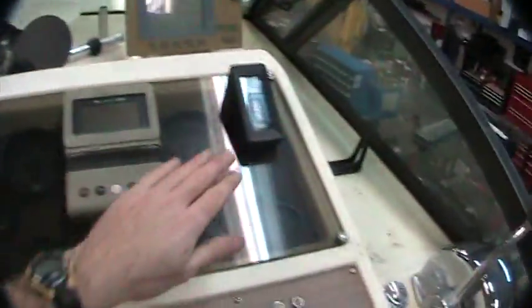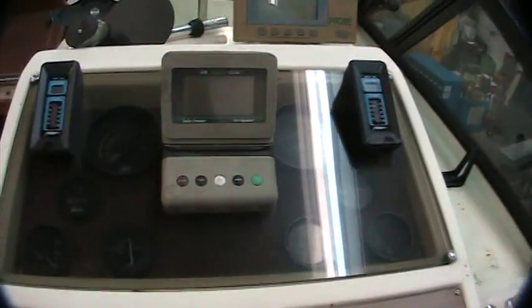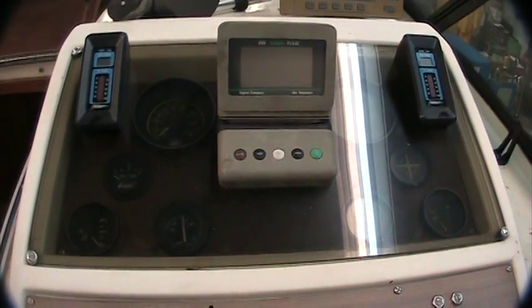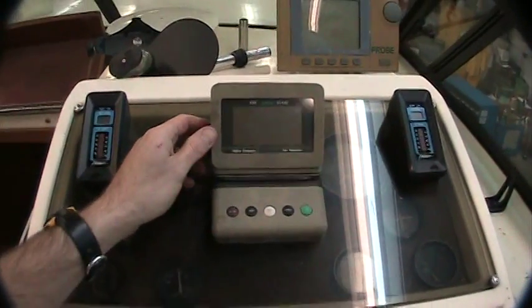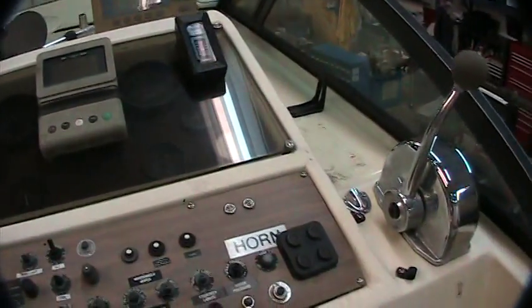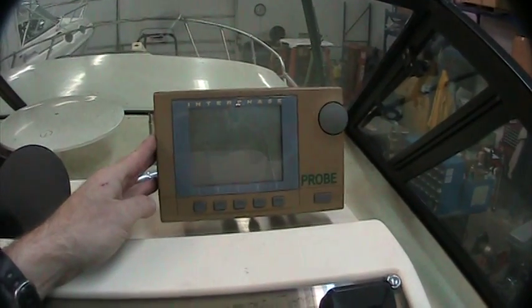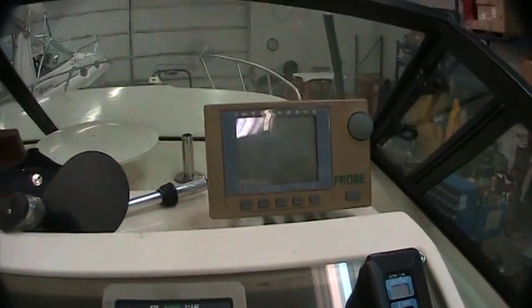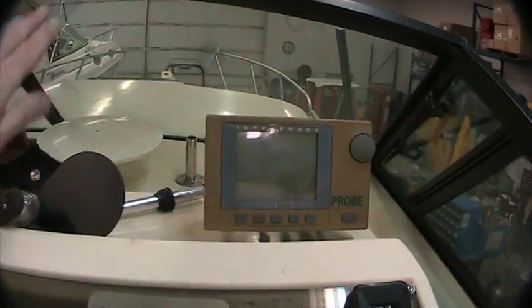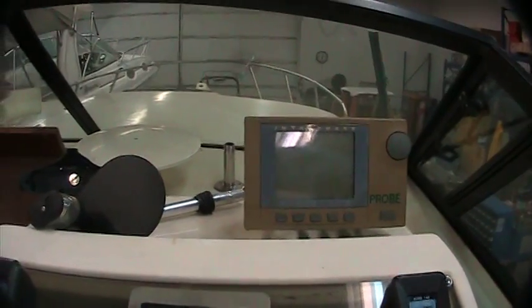Coming up to the helm here. You've got indicators for your trim tabs and an automatic compass — this will self-compensate. No matter where you are, it'll compensate itself based on how far you are from the North Pole, which is really nice. It's a very accurate compass. KVH is the brand — they've got some good products. All the electronics work. This is a forward-looking sonar — not just a depth finder or fish finder. Most depth finders take your depth from the transom, meaning from where you've been, not where you're going. This one looks forward and gives your depth not only straight down but also forward, so you can see any obstacles in the water in front of you before you get to them.